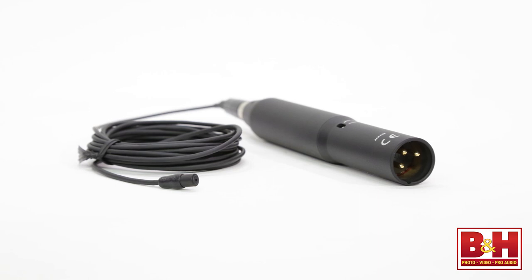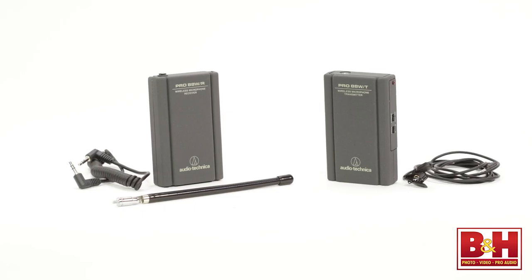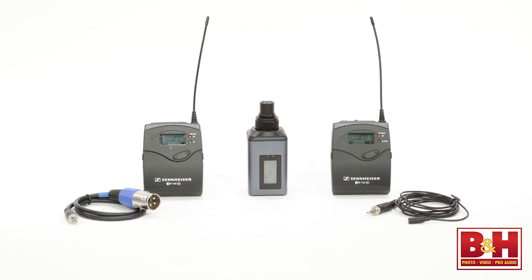So hopefully that gives you a better idea of how lavalier mic solutions can improve your video productions. To reiterate: wired lavaliers are a good choice for stationary, in-studio productions. For more flexibility of movement, consider wireless lavs. VHF lavs offer a cheaper solution for budget productions while UHF systems are less susceptible to radio interference. As you increase your toolbox of video gear, lavalier mics offer a solid investment that can improve your audio.